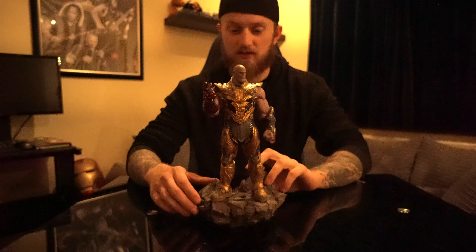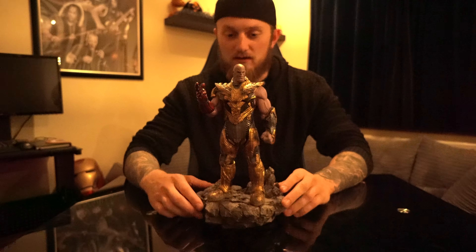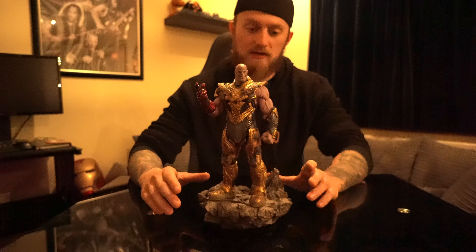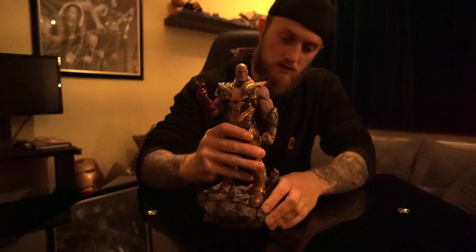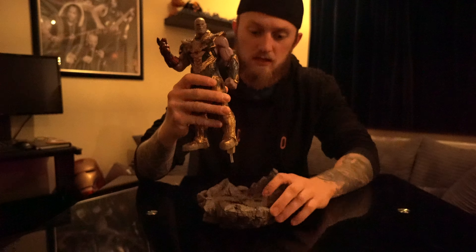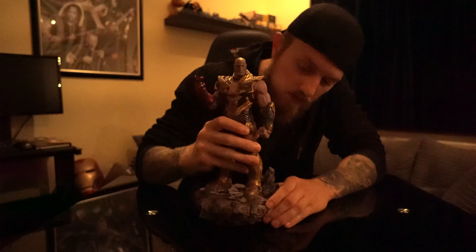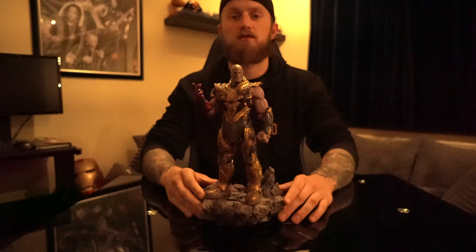This statue, I love it. It's a great statue. The base is really good as well — really solid. It comes off too, so that bit just attaches in nice and easily.